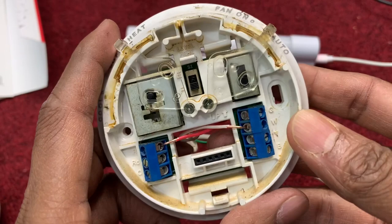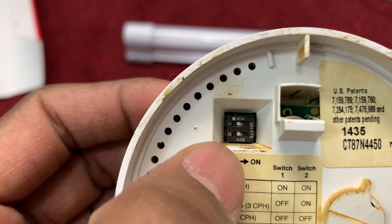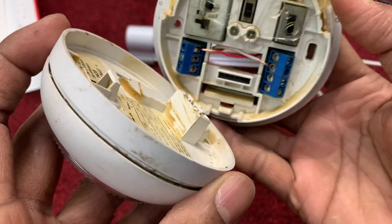Now we set up over here and I'll show you another thing. Look over here — you see the big part and a small switch. Keep that one the same as when you buy it. Don't move it. Just keep that one as is.